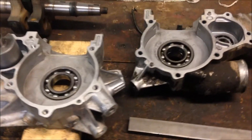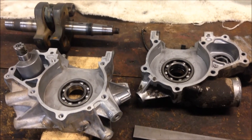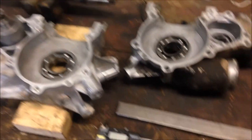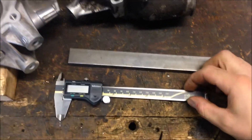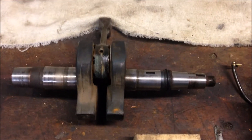Today in this rebuild, part 3, Polaris 400 liquid cooled two stroke, I'll show you how to calculate crankshaft end play using a digital caliper, straight edge, case halves, and your crankshaft.